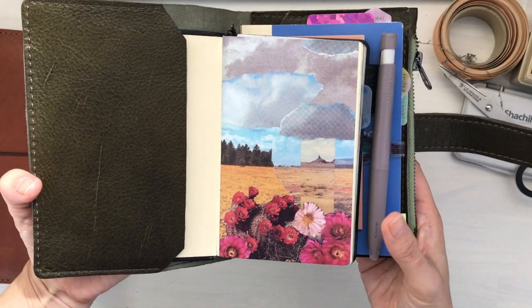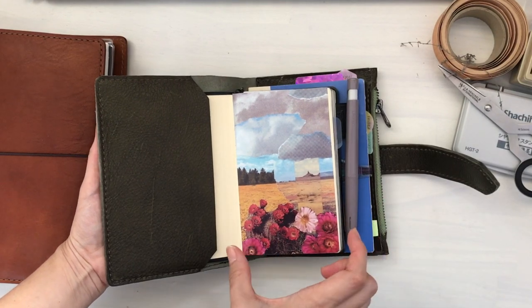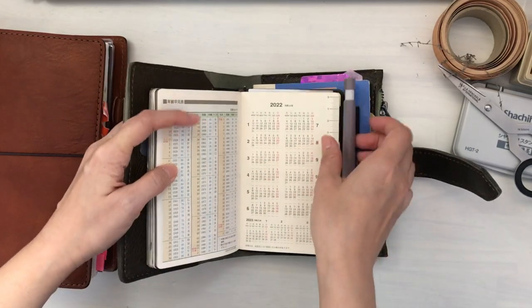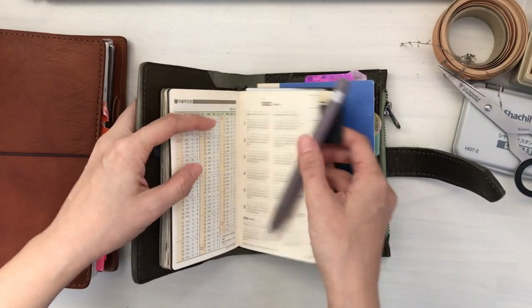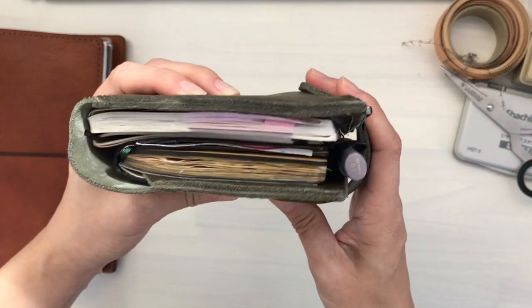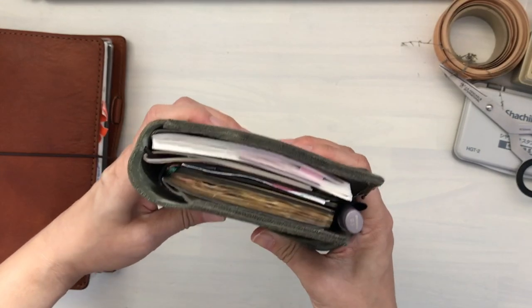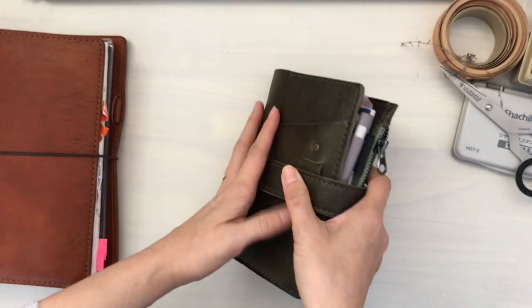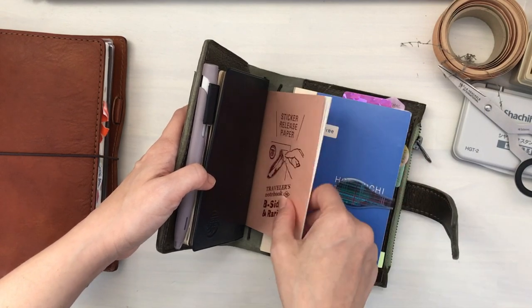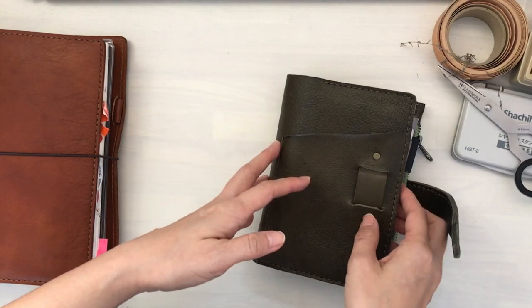Because the Nolte Efficiency Planner is slightly thinner, I have a pen loop stuck to the back, and the pen fits really nicely in that little nook. I usually carry this for my everyday carry. If I do need to go outside and bring the personal planner with me, I'll remove this, and sometimes I'll also remove the Nolte because I like to carry light.